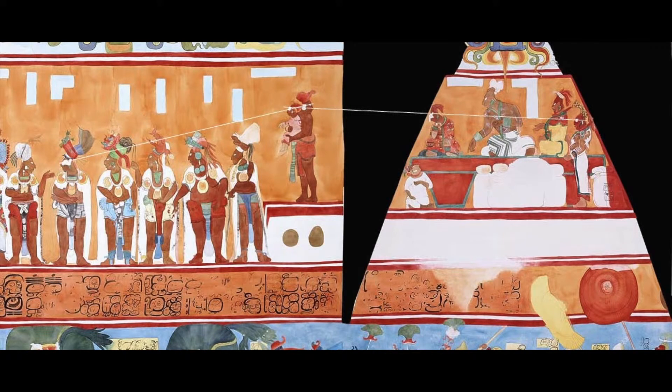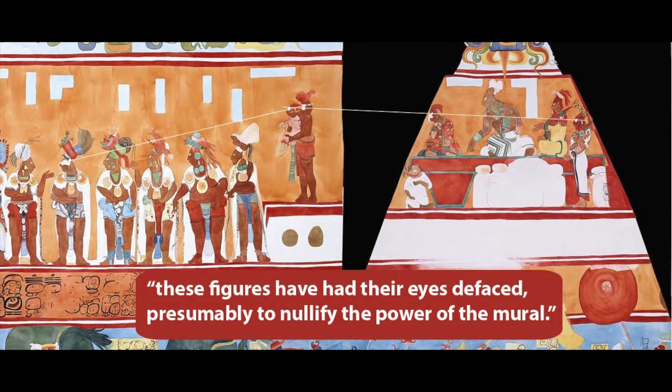This part of the mural shows what may be the key to the erasures. The infant prince is on the left platform. His eye is erased, but it was involved in an alignment involving his guardian's eye and another alignment involving other members of the royal family on the adjacent triangular panel. Barbara Mackenzie observed that these figures have had their eyes defaced, presumably to nullify the power of the mural.